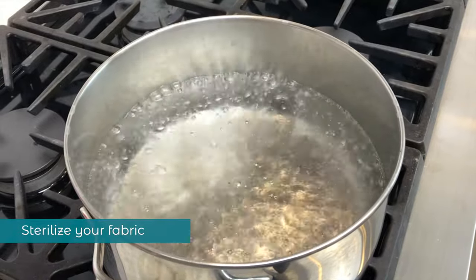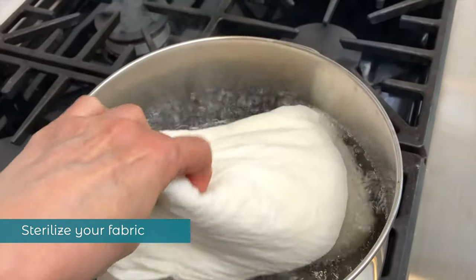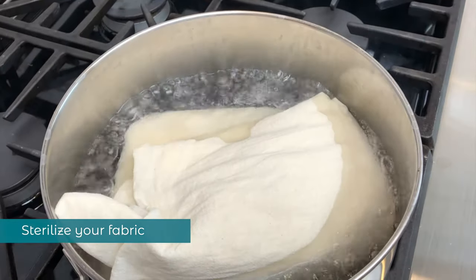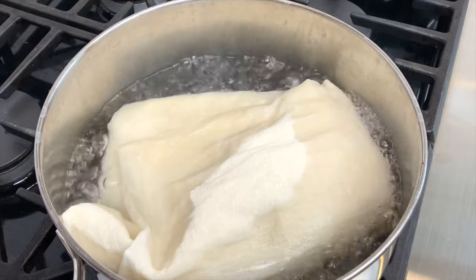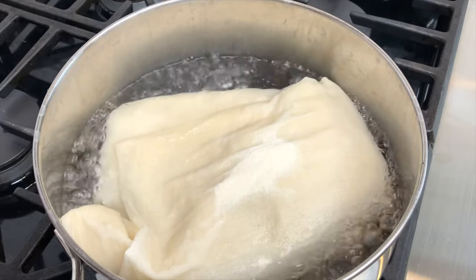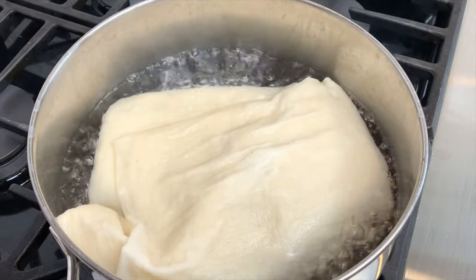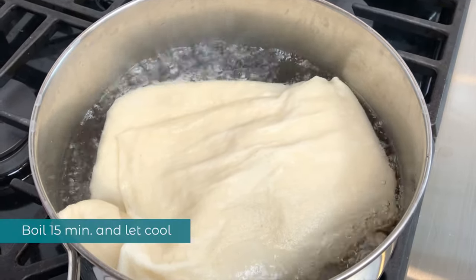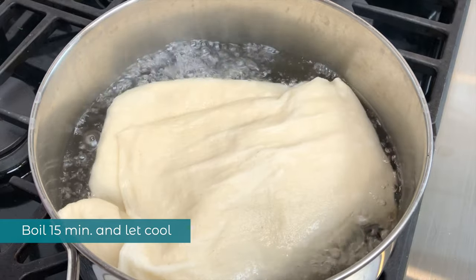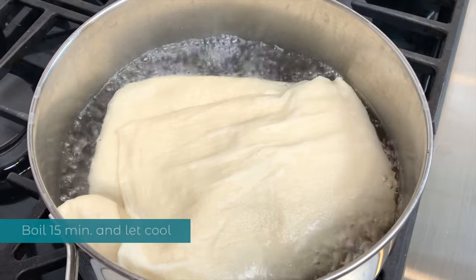Meanwhile, bring a pot half full of water to a boil. Put inside a piece of fabric reserved for your cheese making projects — I'm using butter muslin today, but you can also use an old pillowcase you don't use for bedding. Make sure to keep this fabric immaculately clean. Boil it for 15 minutes to sterilize it and then let it cool.